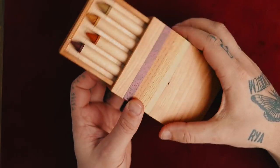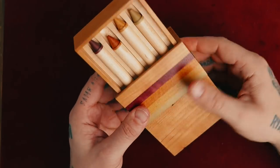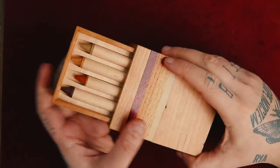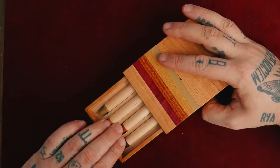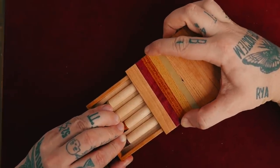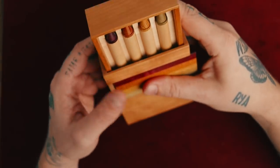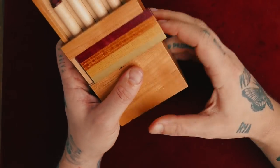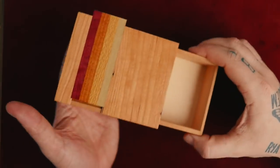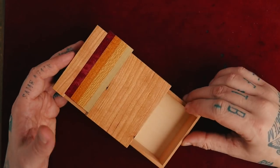Oh, oh, look at this — that moved. Is that supposed to move, or did I break it? Wait, what if I push them all down? Oh. Oh. Boom. Whoa. That just blew my mind. That's crazy. How does that even work?